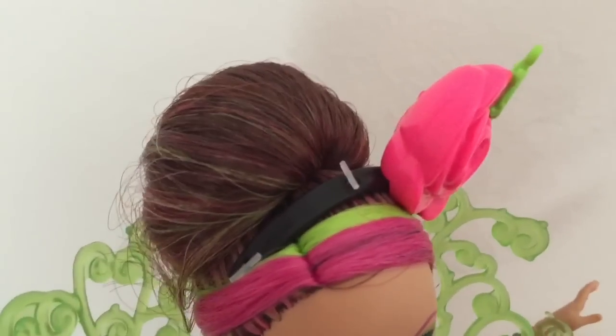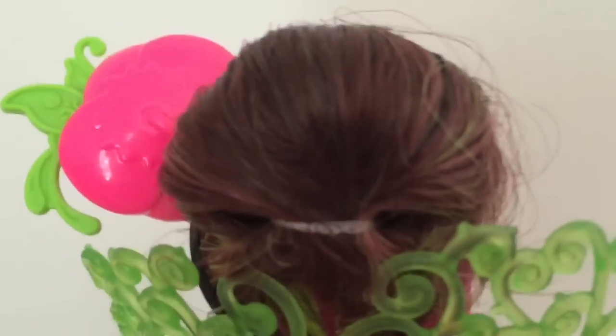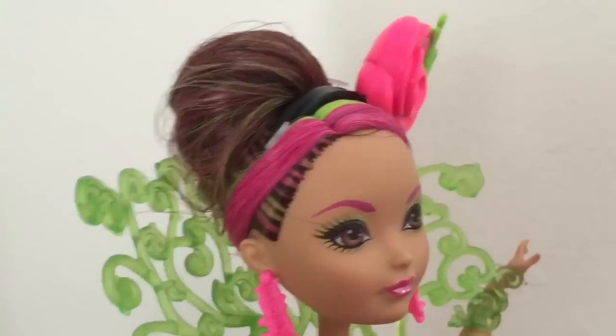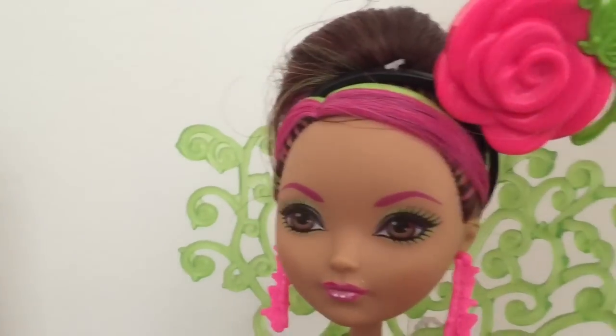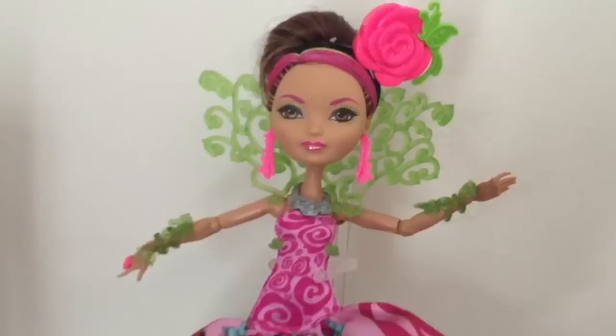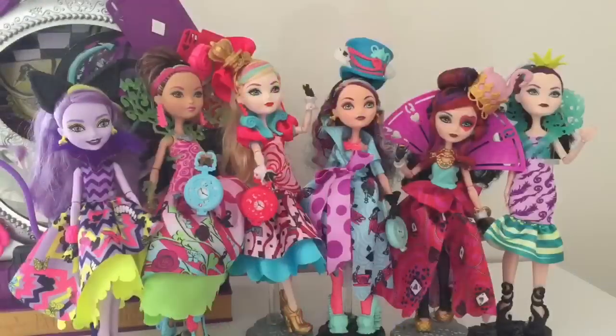I wanted to show you the bun up close. Here's Briar's head from behind — it's a very high, almost beehive bun. I wasn't sure I would like the pale green streak in her hair, but actually I do like it. The only thing I don't like is her left eye.